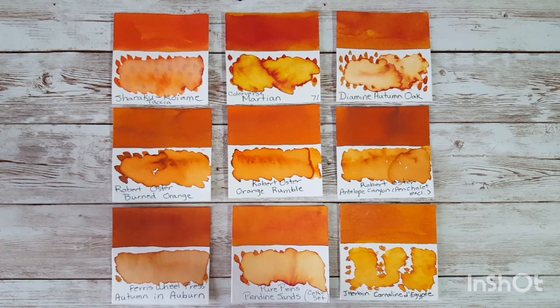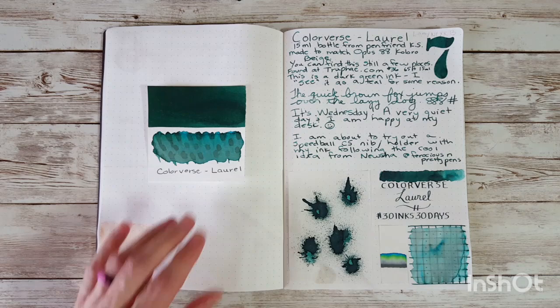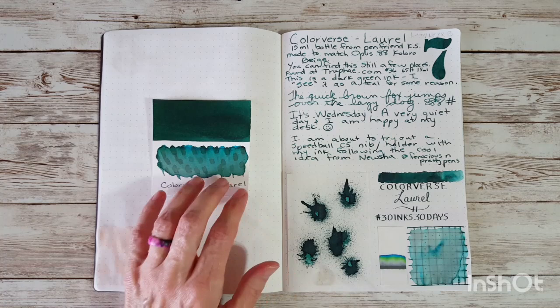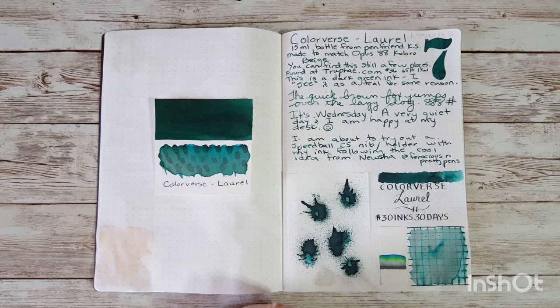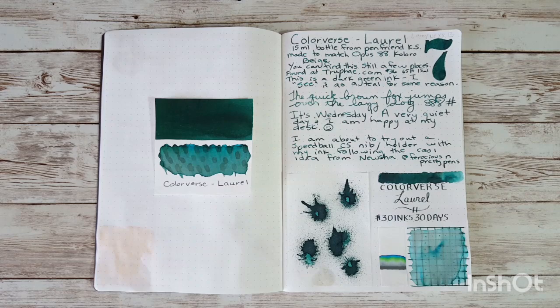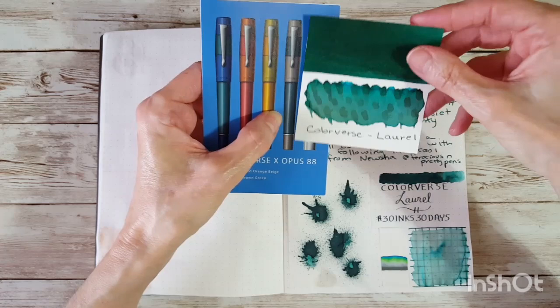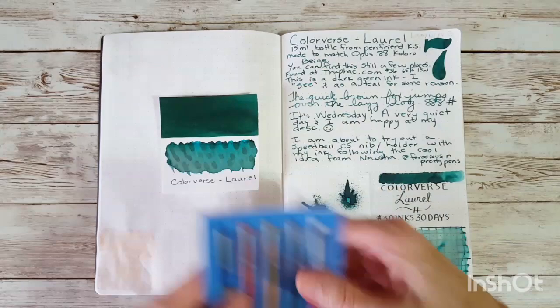Day seven is Colorverse Laurel, which I had in my Lamy NEXX with a broad nib. It's a dark green with some water resistance and it's gorgeous — really really pretty. I got the 15ml bottle as a gift from Pen Friend KS. I read that it was made to match the Opus 88 Coloro in beige, and looking at the demonstrator, it does seem to match that part of the cap and barrel.